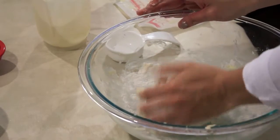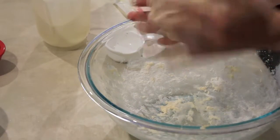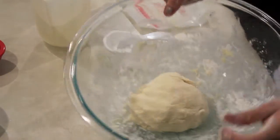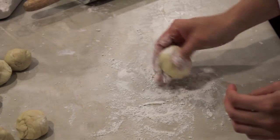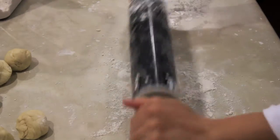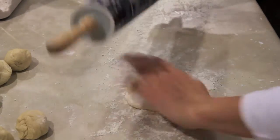Continue to knead in total for about 10 minutes until you achieve a smooth, supple dough ball like this. Now let it rest for 10 minutes. Then divvy up your dough into 10 golf ball-sized portions. Sprinkle your countertop with flour as well as your rolling pin and begin rolling out each ball into discs that are about five inches in diameter.